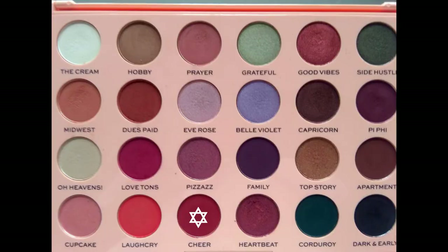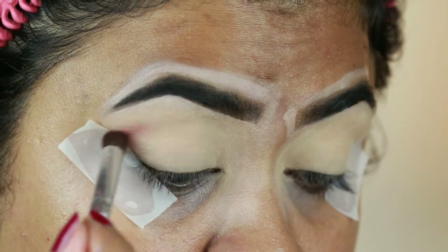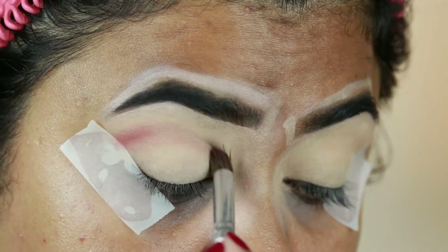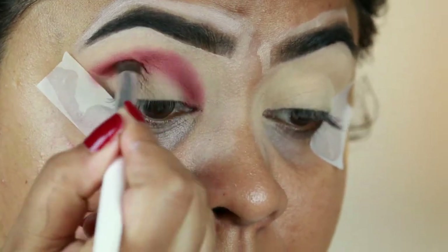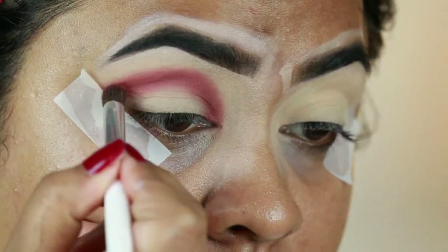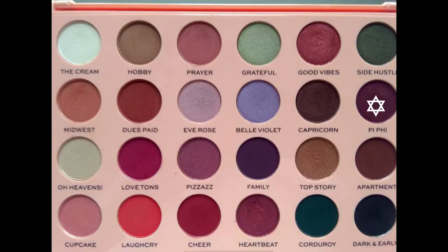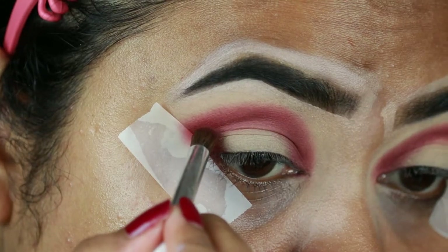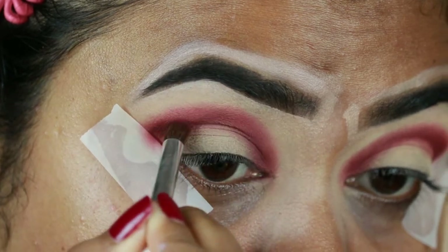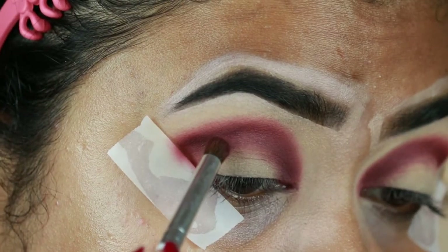For my eyes, I'm first taking Cheer from the Makeup Revolution Emily Edits palette and with an ELF blending brush I'm applying it slightly above my crease because I have hooded eyes. If you don't have hooded eyes, apply it directly onto your crease. I'm then taking Pi Five, which is a dark brown color, and deepening my crease since I'm creating a cut crease and it needs to be darker and more defined. The brush I'm using is a small crease brush from ELF.